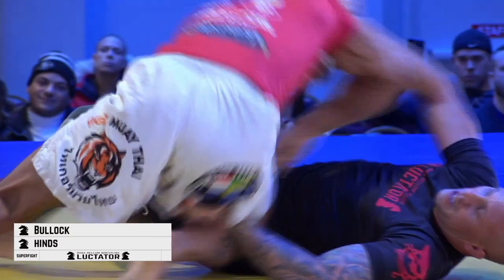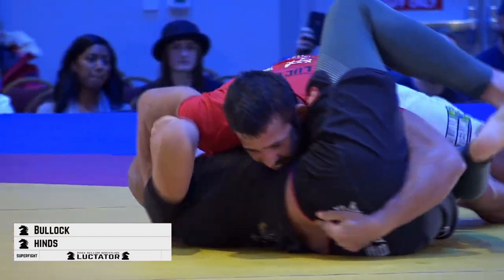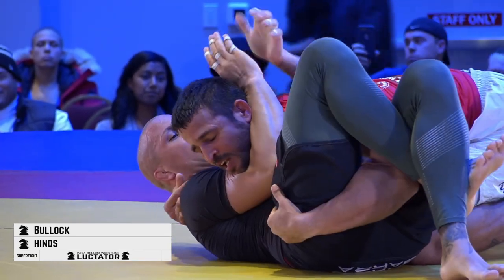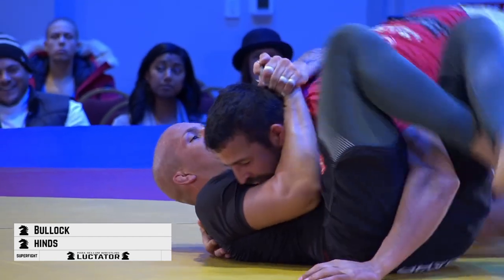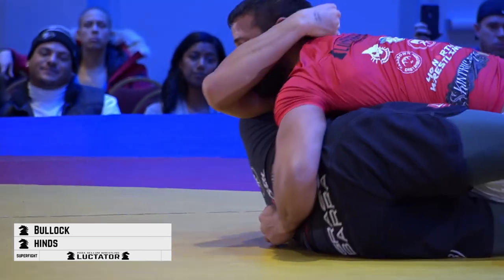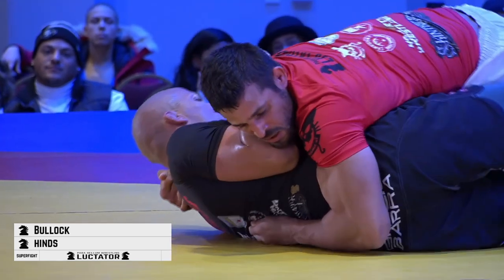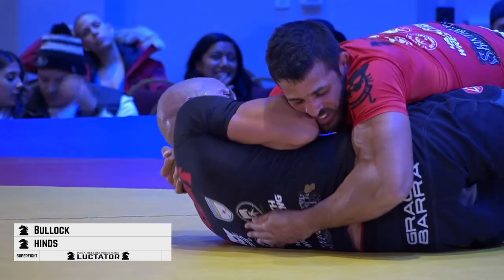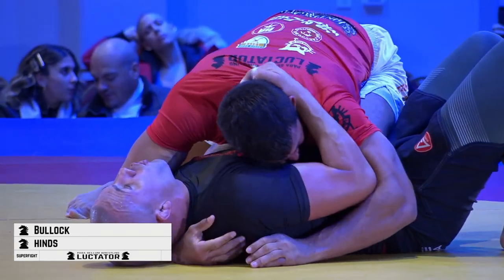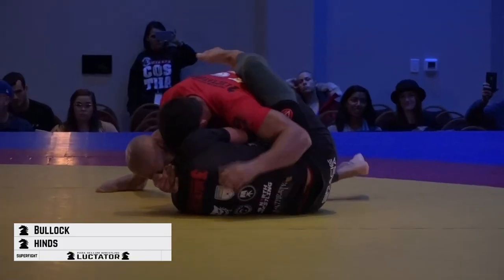Coming back to the idea that putting your athlete on his shoulders is a good solid position to attack from. You can see Dwayne looking to flatten Mike out and successfully pass his guard — a very strong position for Dwayne Hines.